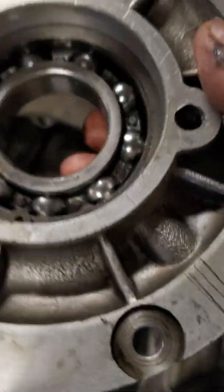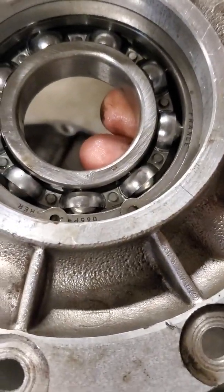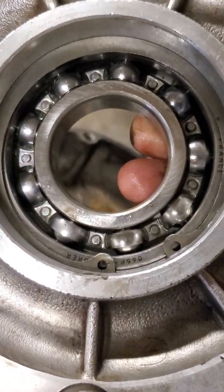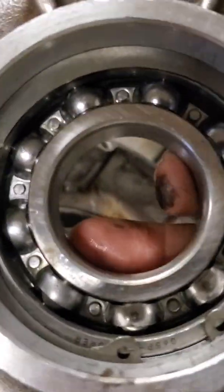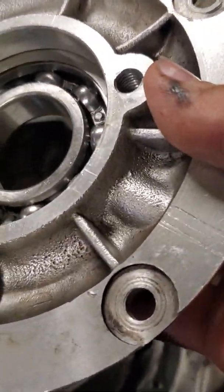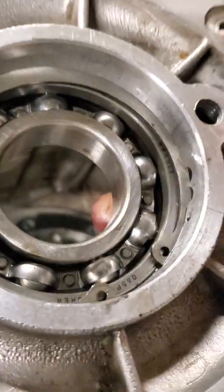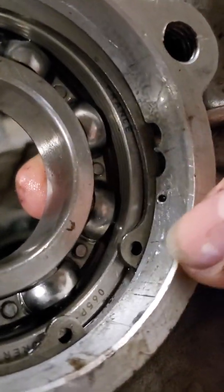That casting lines up with that passage — you can see my scratch marks, which will come into the story here in a minute. I was looking at it thinking: the rod's getting oil, but this rear main wasn't getting enough oil and was essentially destroyed. With this casting showing me that there was at one time a passageway feeding this bearing, I'm assuming they did away with it because the rear main seal was blowing out, so they put in those two drain-back holes instead.